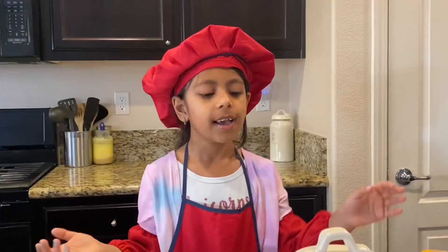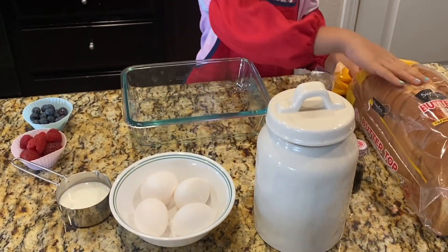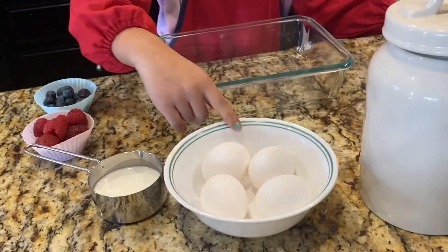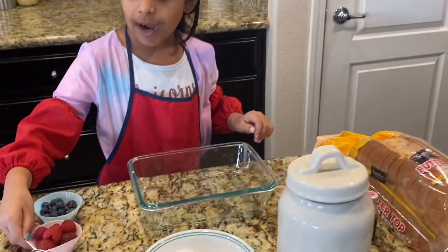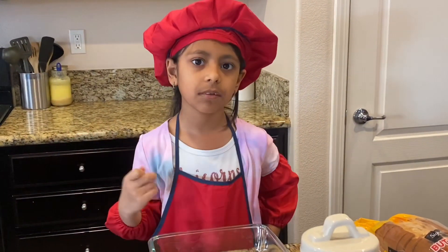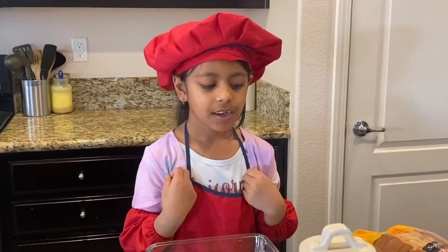It's sweet, yeah. So we have white bread because you're going to have to toast it, and then vanilla essence, sugar, eggs, milk, and some toppings. We're going to have raspberries, blueberries, and maple syrup for toppings.